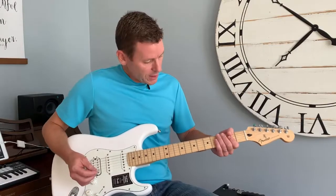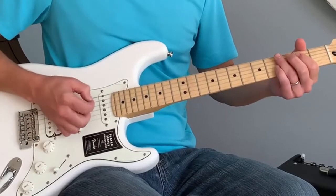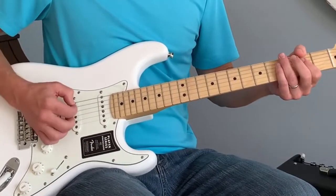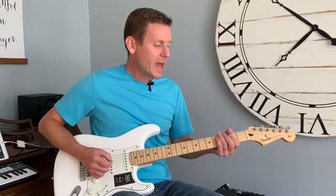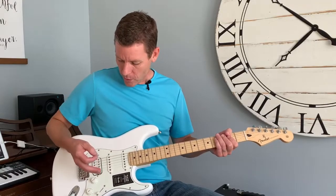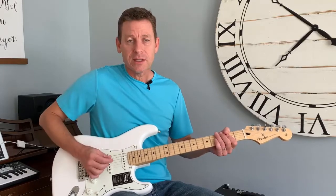I'm going to play a couple of chords open. Then with a bit more rhythm, I'll start to slide around and blend the two seamlessly.